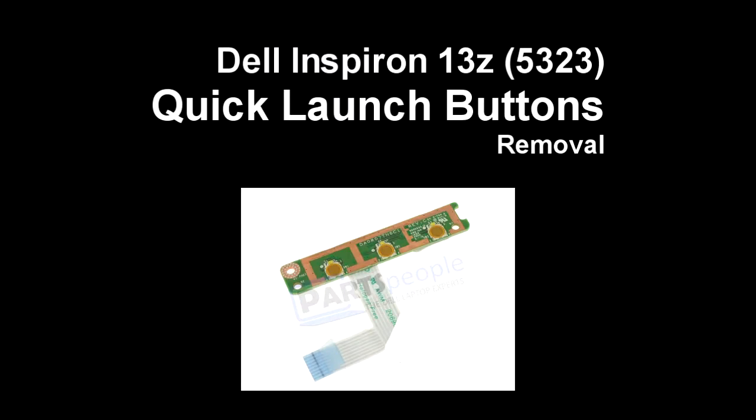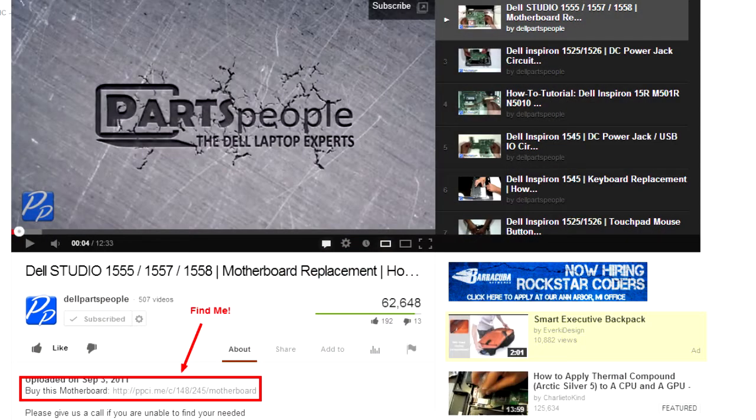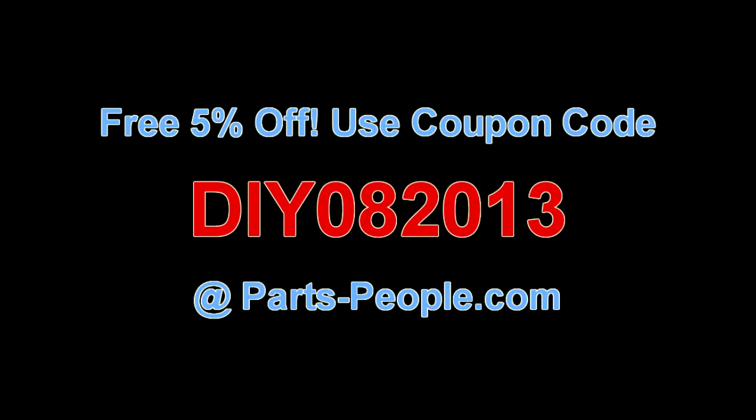This video will show you how to replace the quick launch buttons on the Inspiron 13Z 5323. Check the links in the description below to find parts for this laptop. PartsPeople.com offers 5% off to do-it-yourselfers with their coupon code.